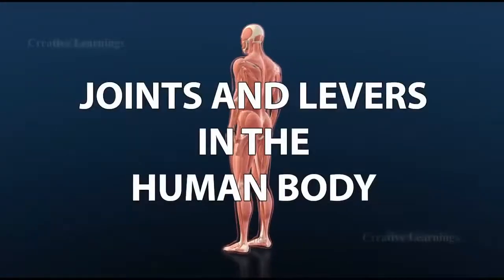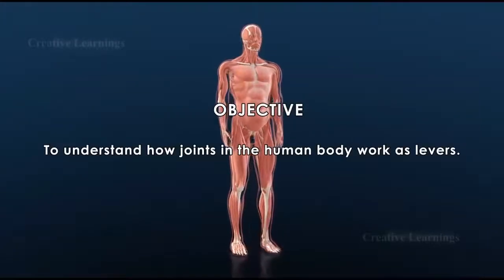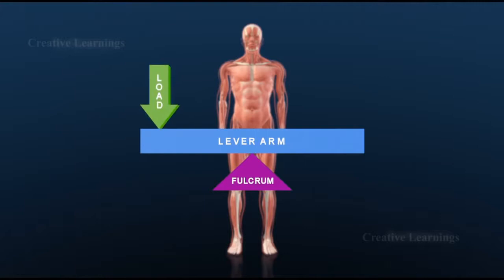Joints and levers in the human body. To understand how joints in the human body work as levers: a lever is a simple machine consisting of a rigid bar that rotates about a fulcrum and is used to transmit a force. There are four parts to a lever.